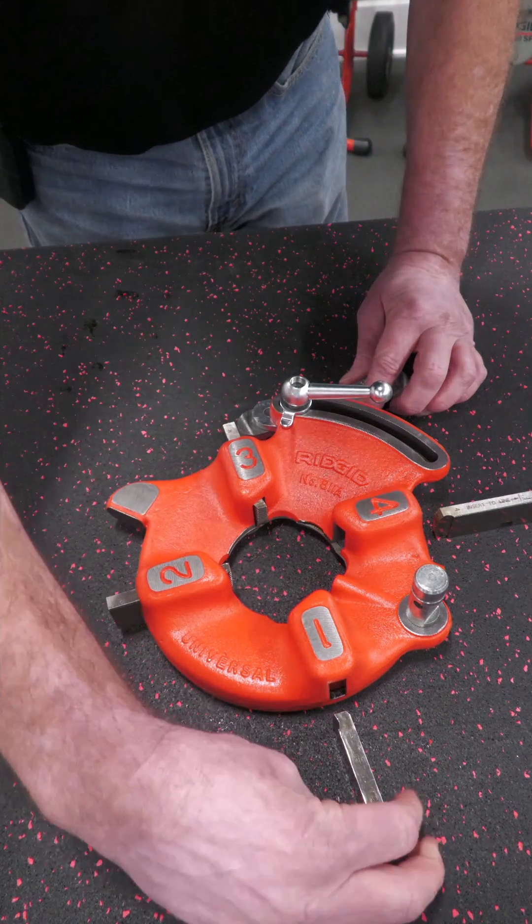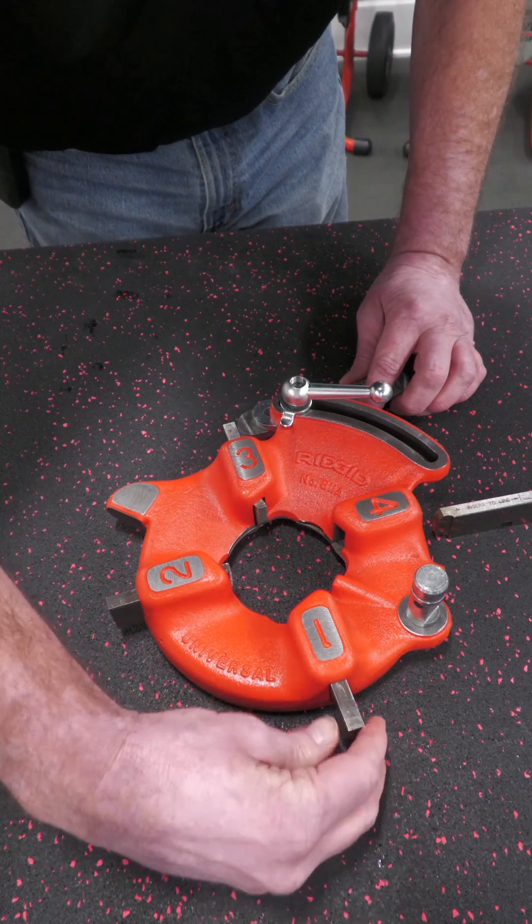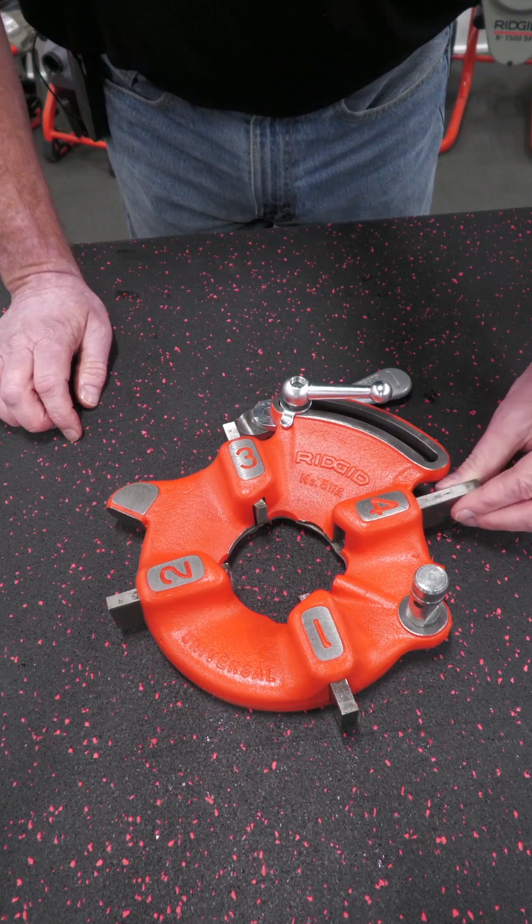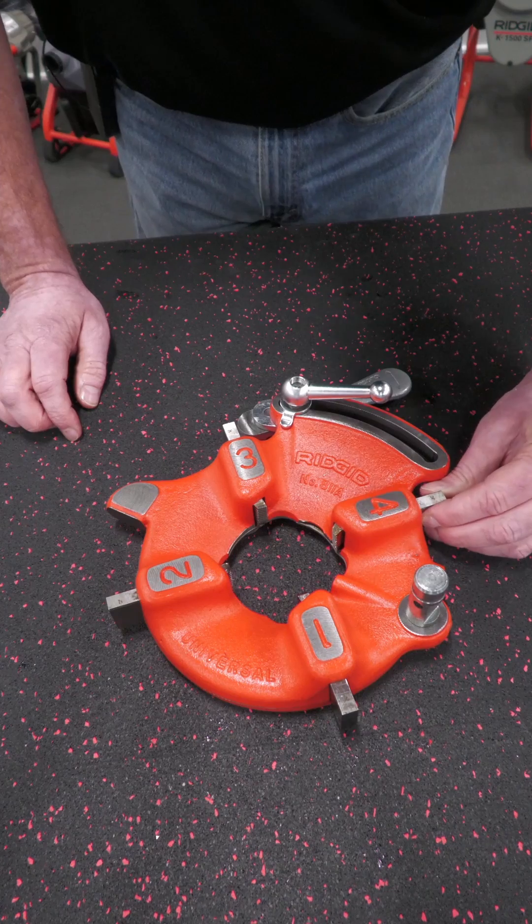Next, your number two will go in, then we'll put the number one in — insert to line — and then your last number four, also insert to line.